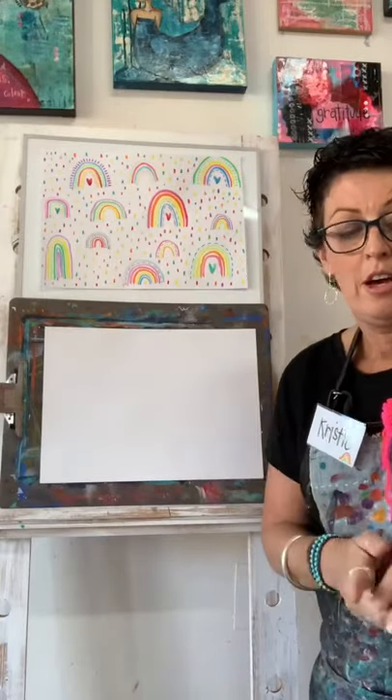Hello, my most amazing artists! Back in the studio - if you don't know, that's where you can go. We are going to paint some rainbows today, and I need to show you what you need to go and gather.